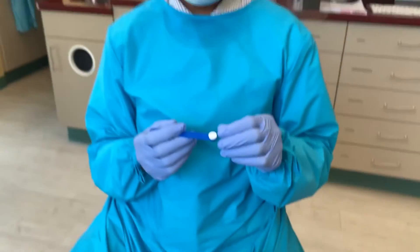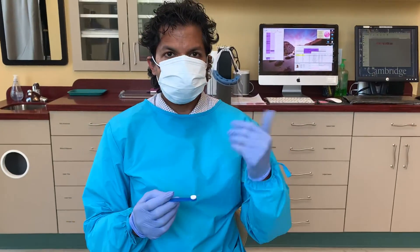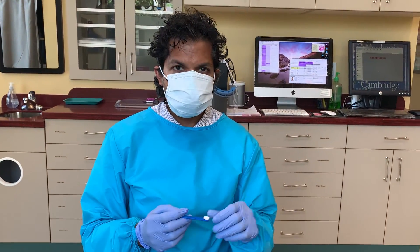So that's how you do an RPE turn. Again, I'm Dr. William Murthy from Orthodontics of Cambridge. Thank you everyone.